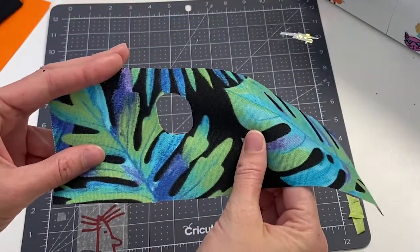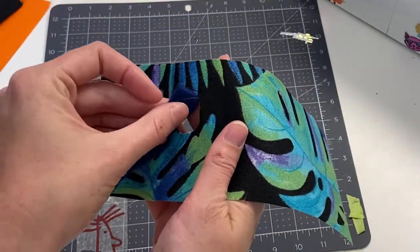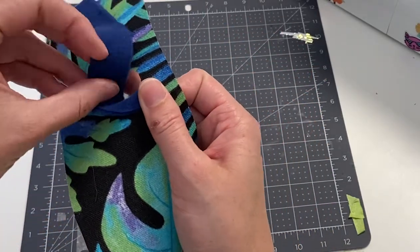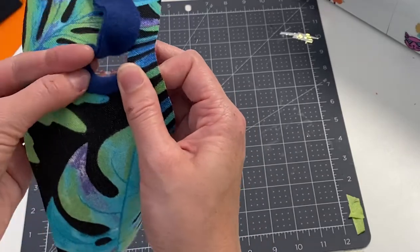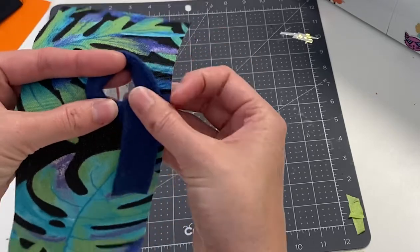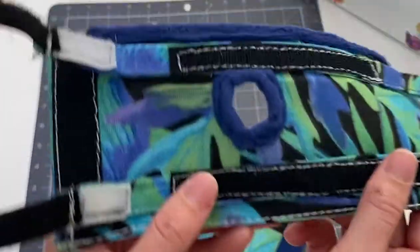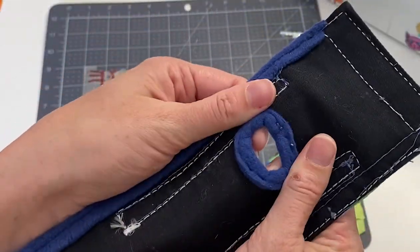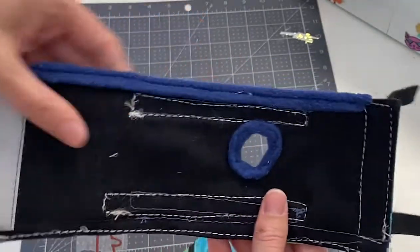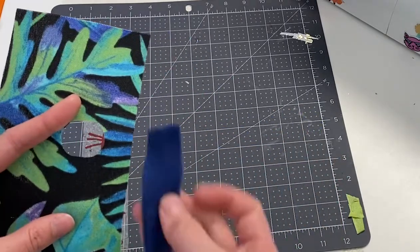I'm not worried about seam allowance here because I'm going to wrap the edge in fleece. Once the hole is cut out, I take a strip of fleece about 5 inches long and wrap the inside edge of the hole. I hand-stitch it on there because it's a lot easier than trying to get it through the sewing machine. This is how the sling looks once it's stitched. I also added fleece to the top edge of the brace to help protect Molly's skin where she might be bending over the edge.